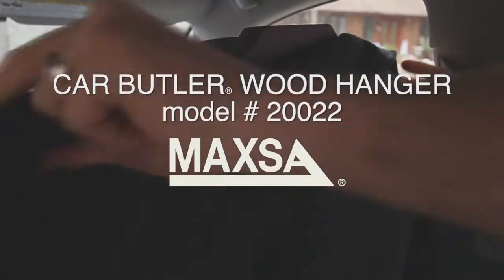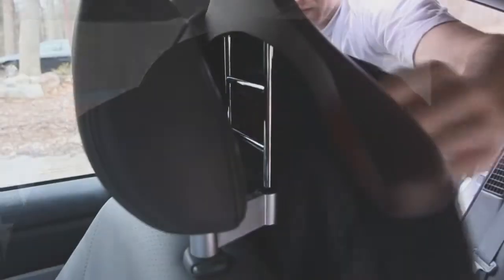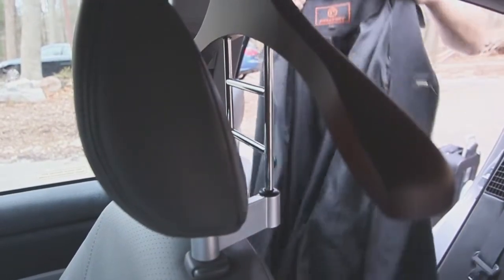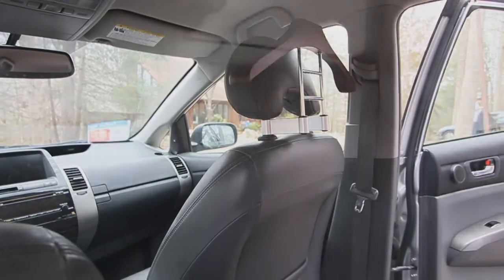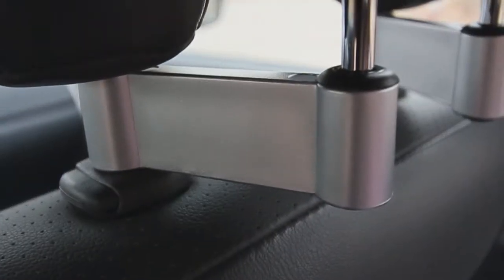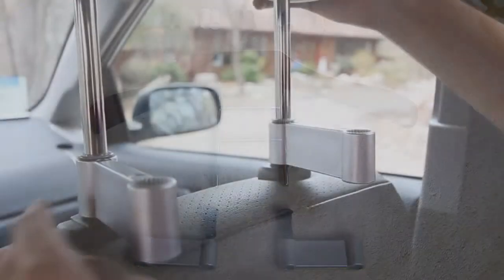Say goodbye to crumpled suit jackets and overcoats strewn about the back seat of your vehicle. The Car Butler Wood Hanger keeps your clothing looking sharp and wrinkle free while you drive. The attractive wood design with silver flourishes fits in seamlessly with the decor of any car. The Car Butler is designed to fit any standard size headrest and installation is a breeze.